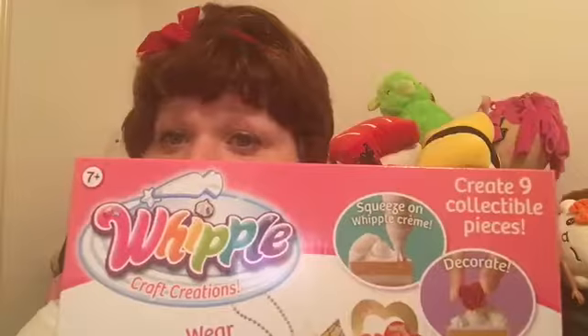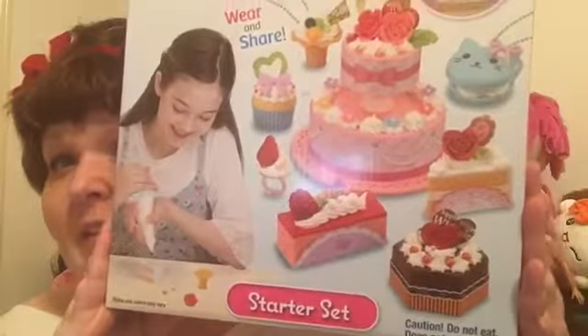Hey you guys, it is Fluffy Girl Jess. So I have a cute craft kit for you guys today. I found it at Target.